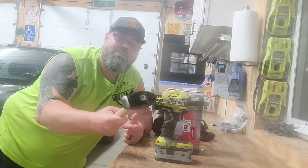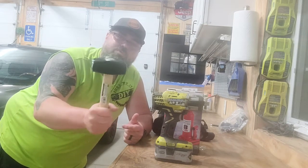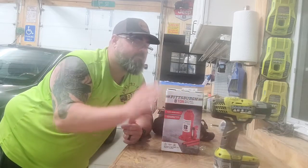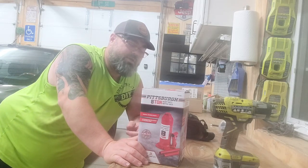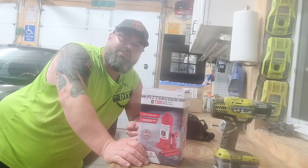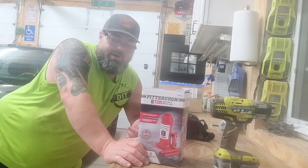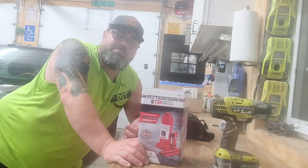A bunch of these products I got from Harbor Freight. This is a little Pittsburgh three-pound sledge - you never know, I thought I'd grab that. I also picked up this Pittsburgh eight-ton jack. The reason I went with the eight-ton is if I end up getting a flat tire on my camper, this'll pick it up for sure. I've got about an 8,000-pound camper and this is an eight-ton jack, so it should not have any issues picking it up.